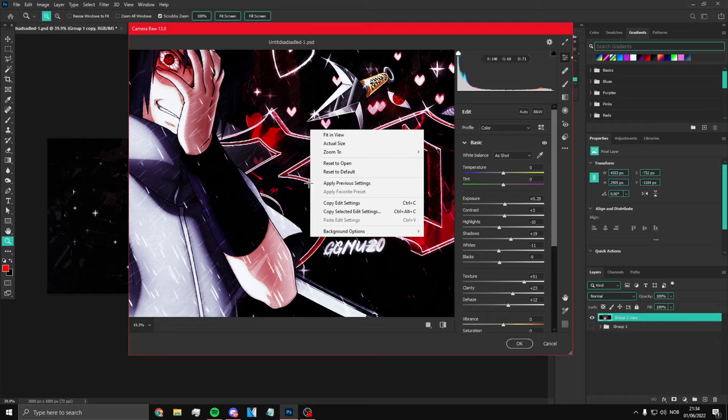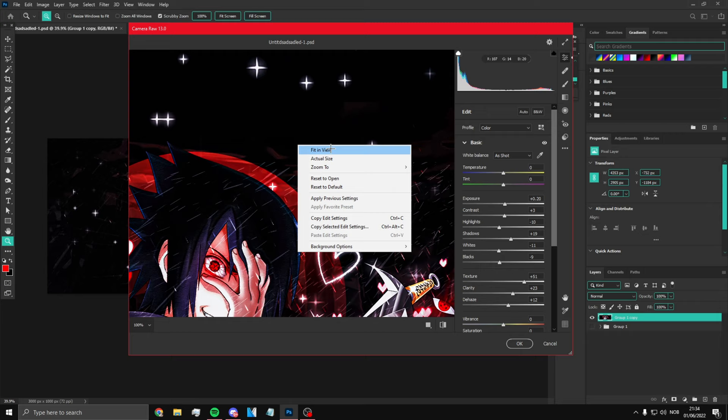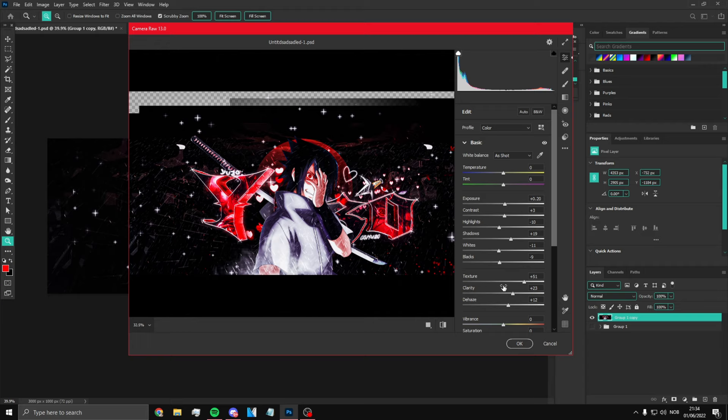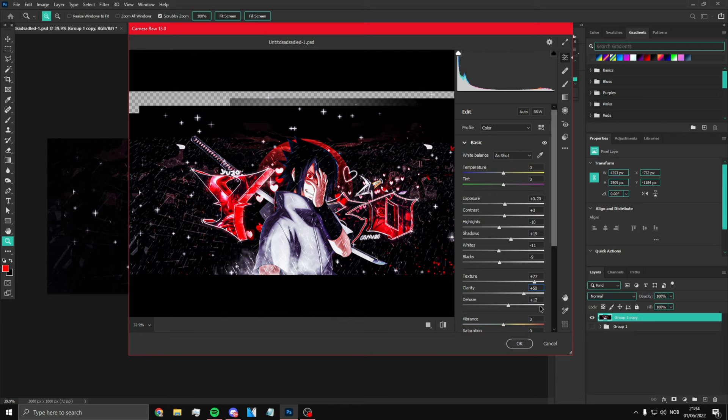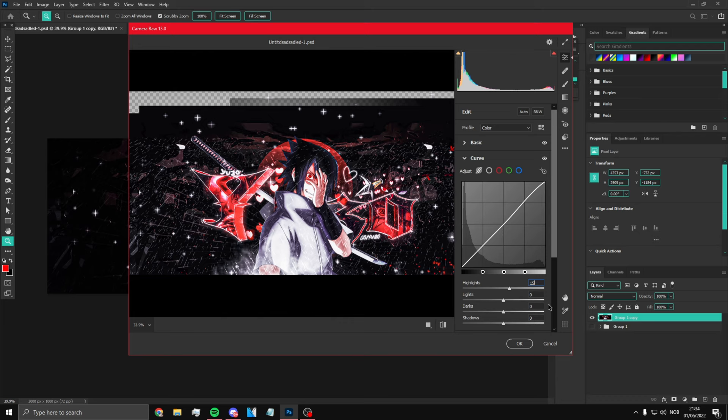Trust me, this works on most banners with this kind of style. Texture is 77, plus 50, and minus 35 here. If you want to do minus 12 here you can. Then what you want to do is go to Curves — you want to add 15, add 15, add 10, add minus 4, and then minus 7. Should look something like that.